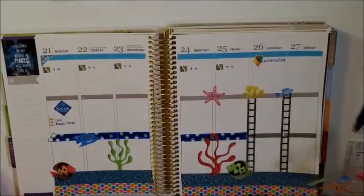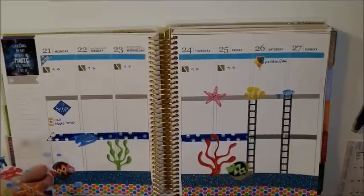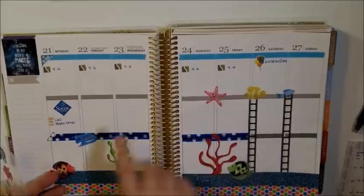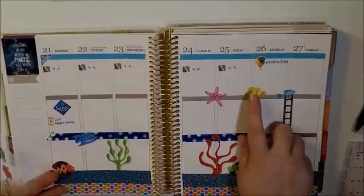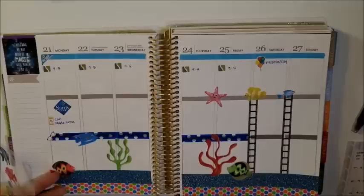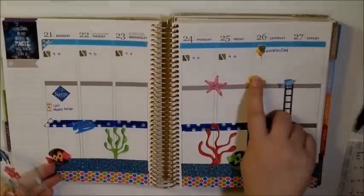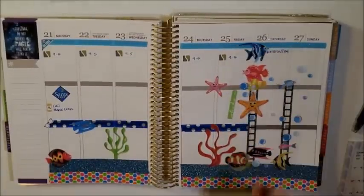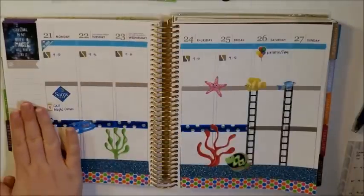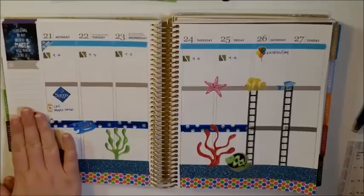That's all I think I'm going to do with the stickers at the moment. I put all of the seaweed at the very bottom, put some fish on the bottom too. I really love putting stuff right in the middle of the days. Since I couldn't get these perfectly at the top — which drove me a little crazy — I put some little fishies at the top as well. Now I'm just going to write down my to-dos and things I need to take care of this week, plus my filming list.